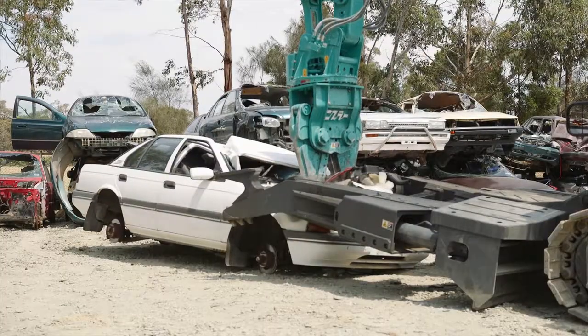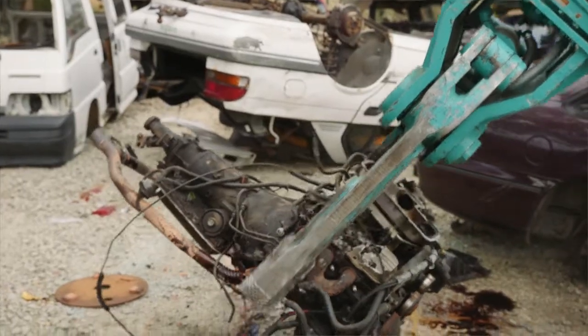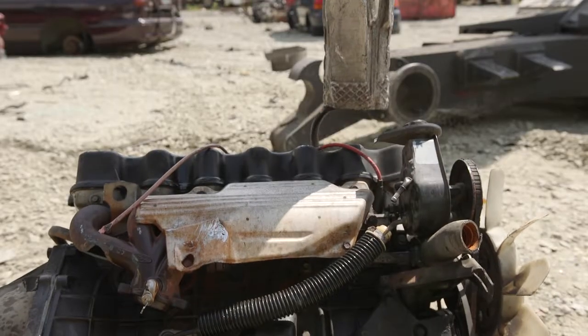The machine makes light work of dismantling whole end-of-life vehicle parts including large components such as engines and transmissions, down to performing fine precise work such as removing wiring looms, starter motors, alternators and cylinder heads.